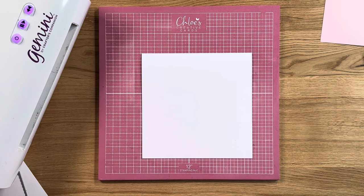Hi crafters, it's Chloe from Chloe's Creative Cards. Today I'm going to show you how to create a beautiful project using box kit 15. I thought it'd be really nice if you could craft along with me and maybe do the stamp along project from the box kit. So we're going to start by building up our base for our card.